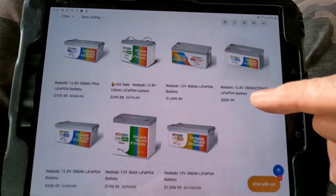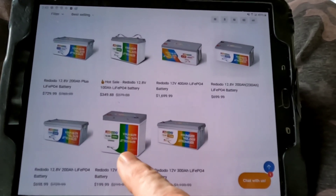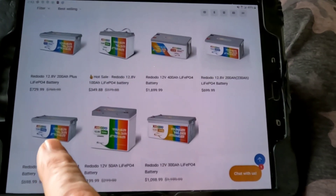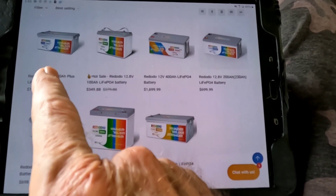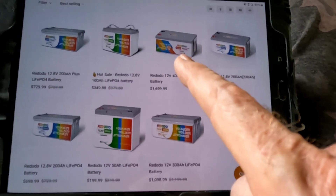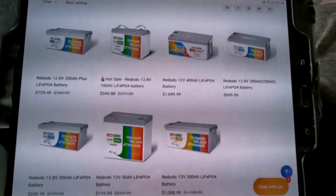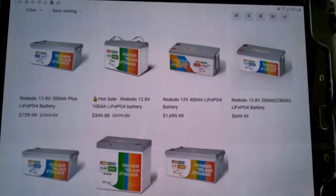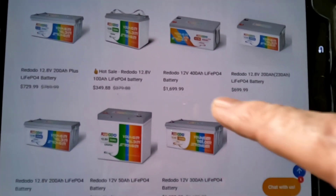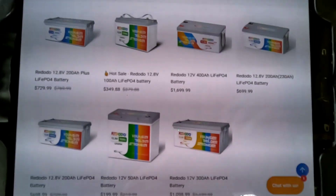Here's a look at their website where they have all the models of their batteries. They've got everything from a 50 amp hour, 100 amp hour, 200 amp hour, 200 amp hour plus, 300 amp hour, even a 400 amp hour drop-in battery pack. Various sizes — whatever you might want to put into your system, they've got a lot of different choices. Some of them are being marked down right now, so take a peek and see if anything works for you.